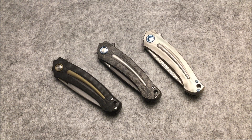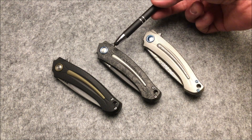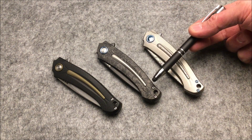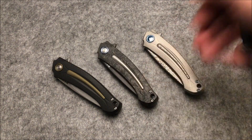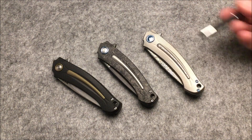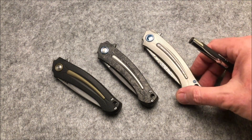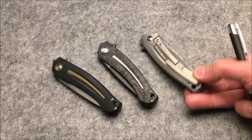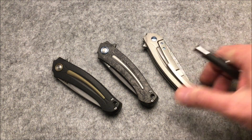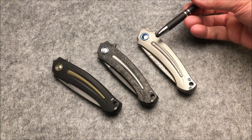The MKM Arvenis is available in three variants based on handle material: one with a G10 handle with aluminum inserts, one with a composite carbon fiber and titanium handle on one side and a full titanium panel on the opposite side, and one with a titanium handle with Damascus inserts on both sides. The Damascus is the same Vinland pattern with which the blade is made.